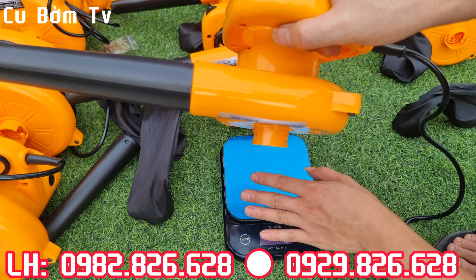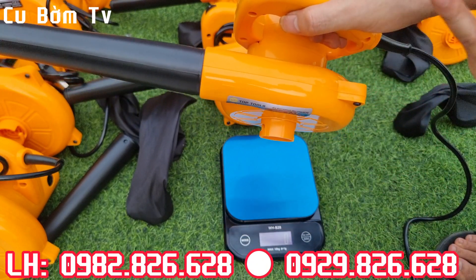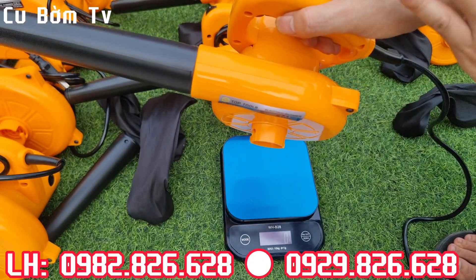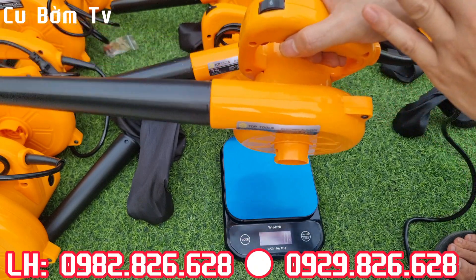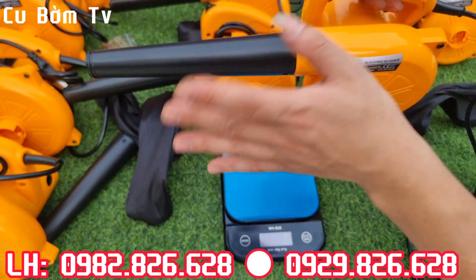Với cấp độ số 6 này thì con này lực đẩy của nó được 200 gram anh em nhé. Lực đẩy 200 gram - rất là khỏe luôn. 200 gram thì tương ứng với ví dụ như anh em để 1 cái điện thoại di động ấy mà anh em để ở đây, mà dùng con máy thổi bụi này là nó thổi được anh em nhé.